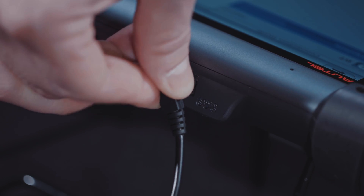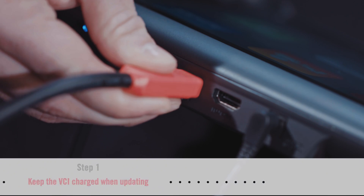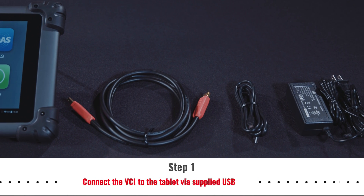Use the power supply and plug the tablet into an electrical outlet. Use the supplied USB cable and connect the VCI with the tablet. The smaller VCI dongles use a different USB cable than the larger units. The correct cable is included in the tablet case.